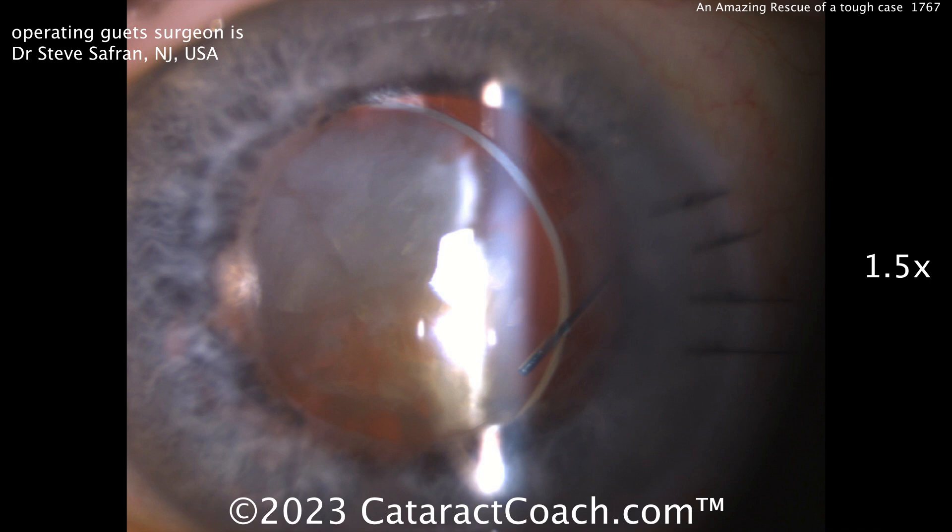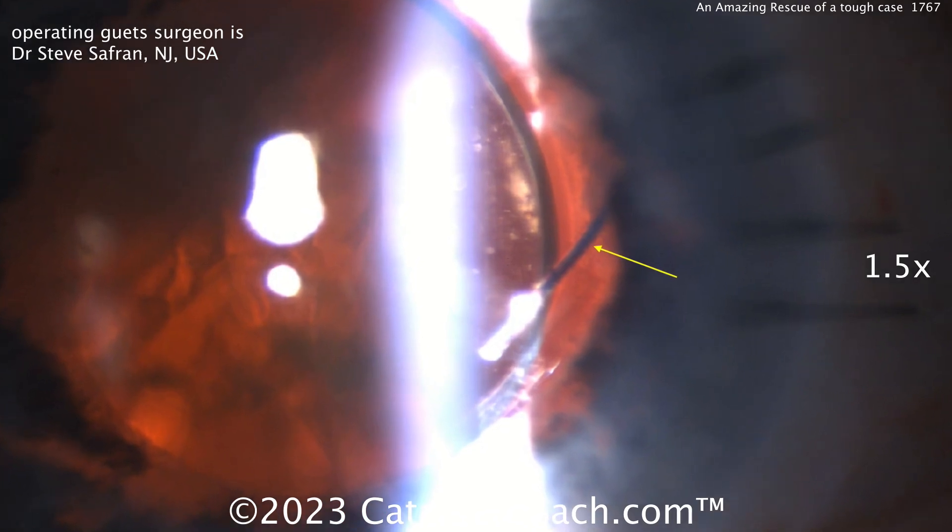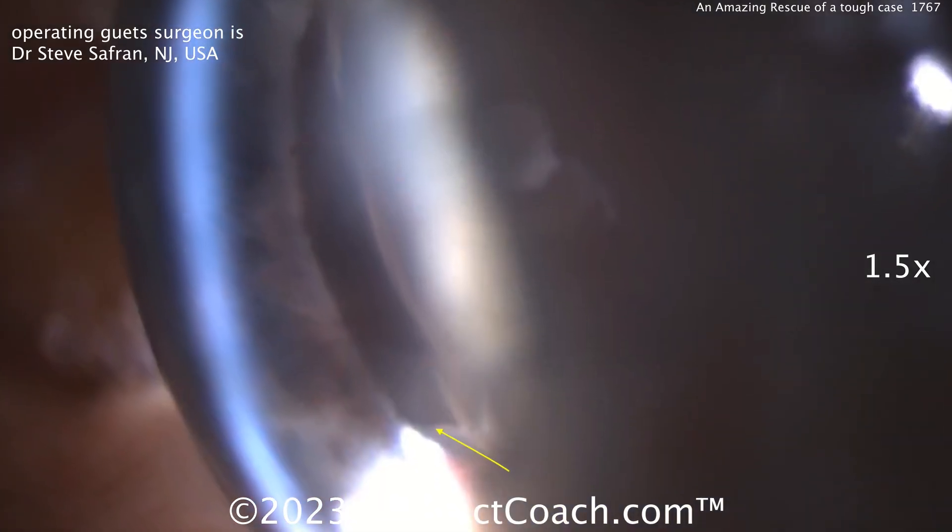Here's the pre-op: you can see a dislocated IOL, nuclear material behind that optic, one haptic in front of the capsule and one behind the capsule.